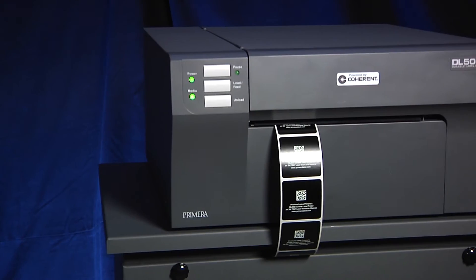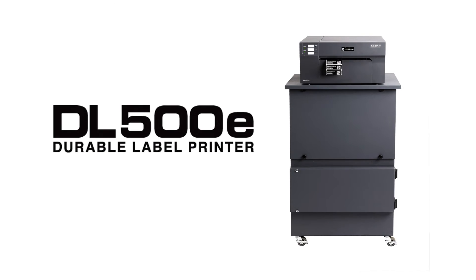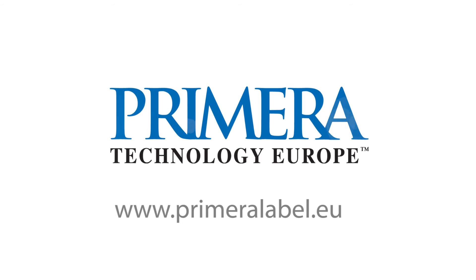Bring your durable label printing in-house with Primera's revolutionary new DL500E durable label printer. To learn more about DL500E and Primera's full range of label printing solutions, visit us at www.primeralabel.eu.